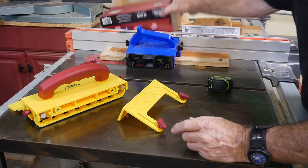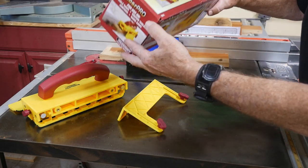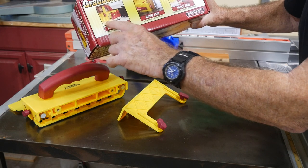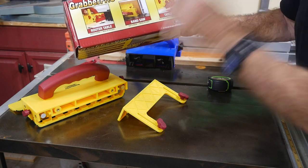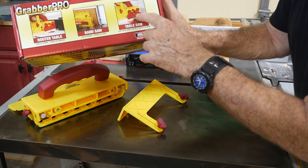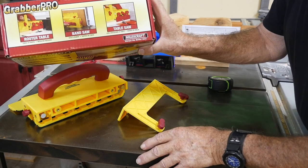The Miles Craft Grabber Pro comes in a nice box and Miles Craft has made some pretty good stuff. On the box they show router table, bandsaw, and table saw — the three big applications — and the router table layout looks really good. You've got a lot of control on the board and your hands are nowhere near the router. For the table saw, the picture shows the blade slicing through the back plate — I would have taken it off, but I guess over time it's okay to run the blade through there and cut a slot in the plastic.